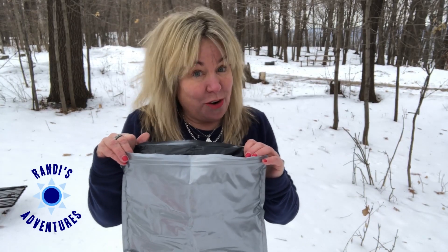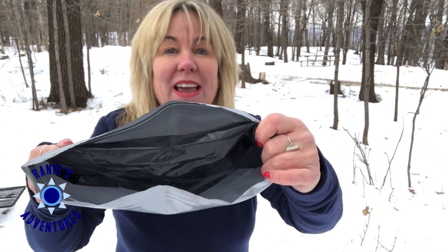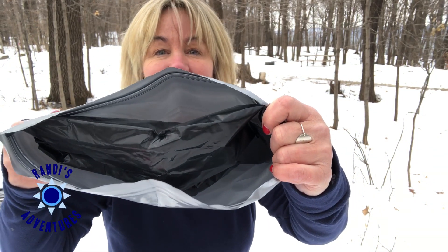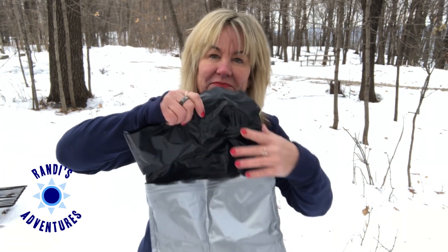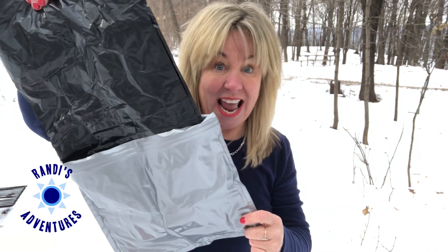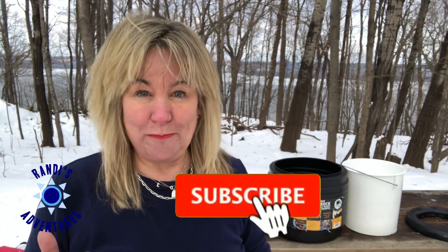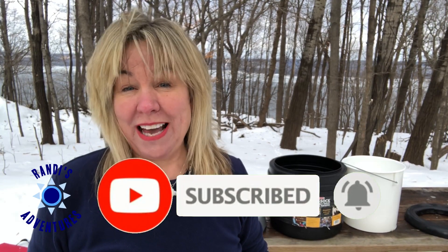What makes this a good toilet bag is that it's a bag within a bag. You've got two bags: an inner bag and an outer bag. I'm going to tell you why that's important in a minute. I'd be curious — has going to the bathroom or bathroom possibilities been an issue for you and stopped you from winter camping? Let me know in the comments section below.